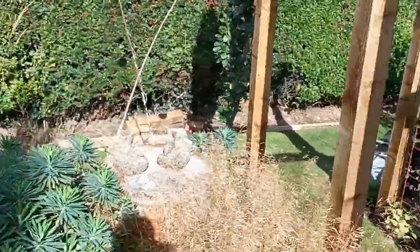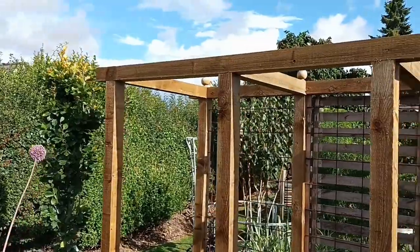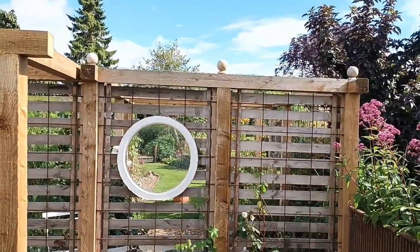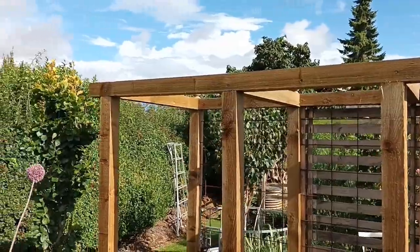I will be buying plants to climb up the new archway — not sure what yet, several options: wisteria, clematis, roses. All that's missing at the minute are the finials, like on top of the other posts. We'll get three of those to go above each post and that should look really nice.